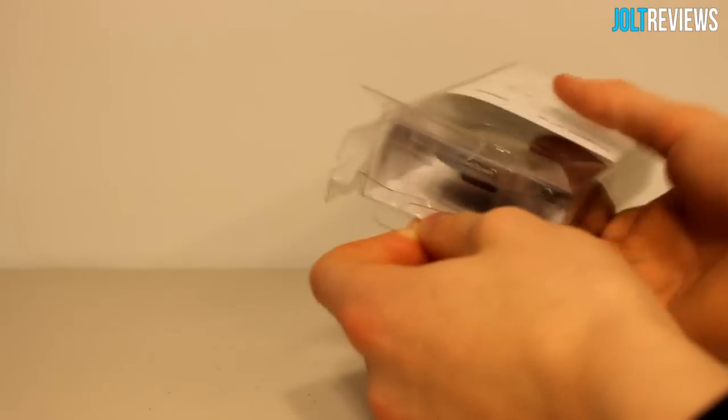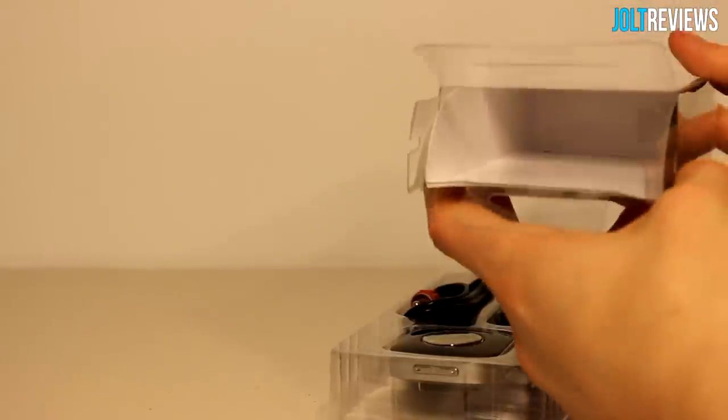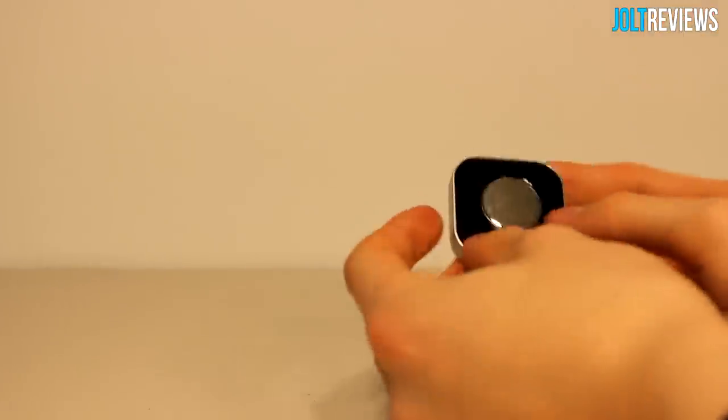Let's go ahead and get into the box. In the box we have the receiver, instruction manuals, and that appears to be everything.